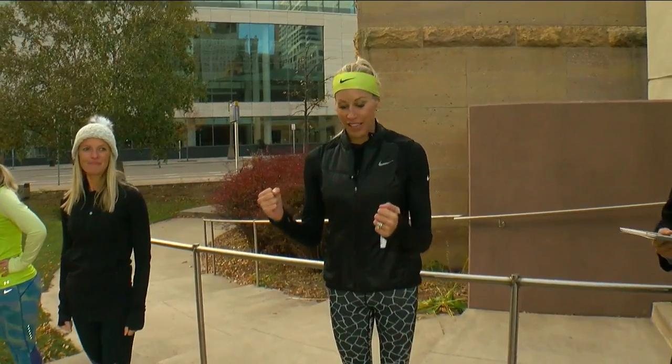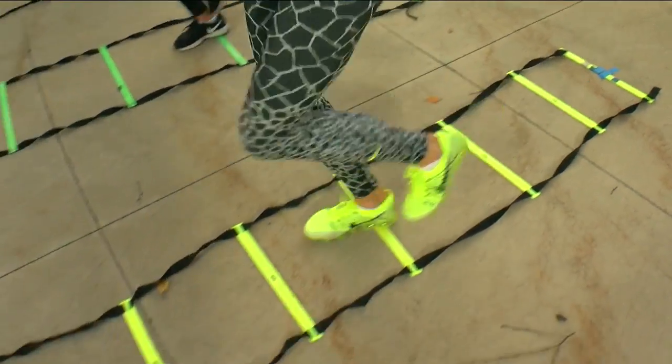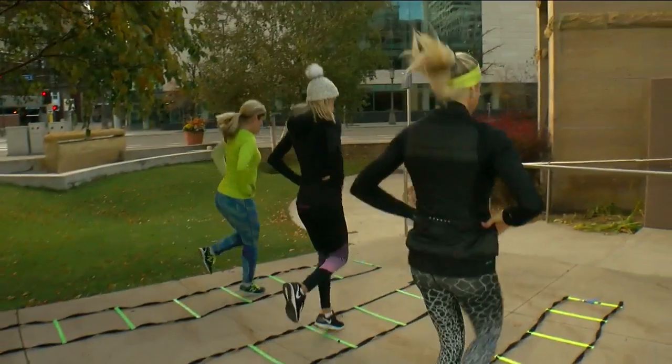Ankle strength is huge, especially in Minnesota when we're walking on ice and things like that. So we're going to do a single foot hop through. It's a great way to strengthen those ankles and those muscles around your knees, as well as get that heart rate up.